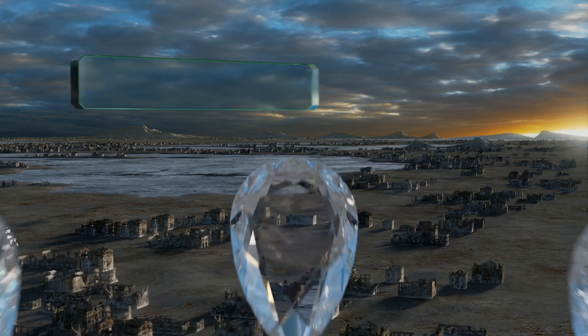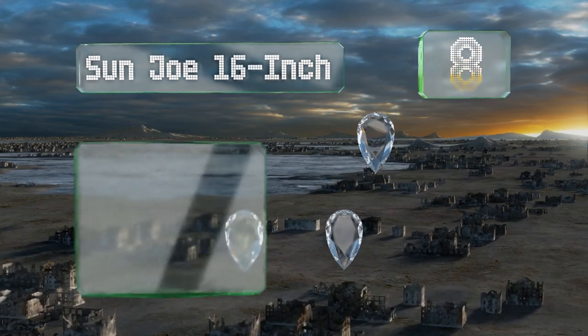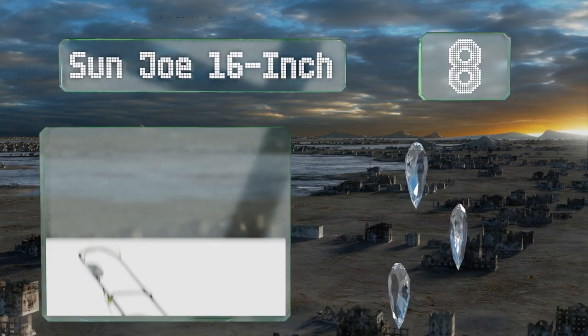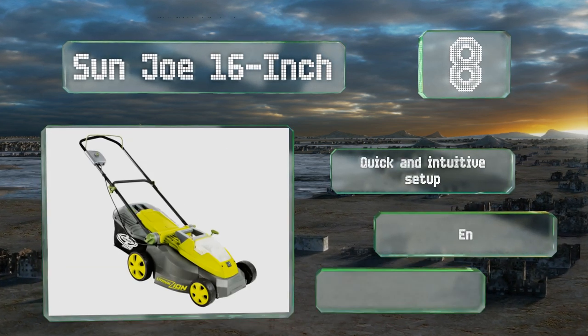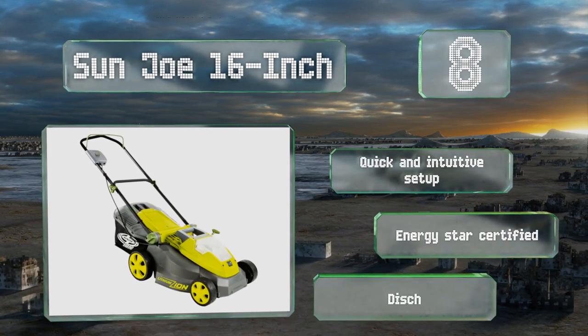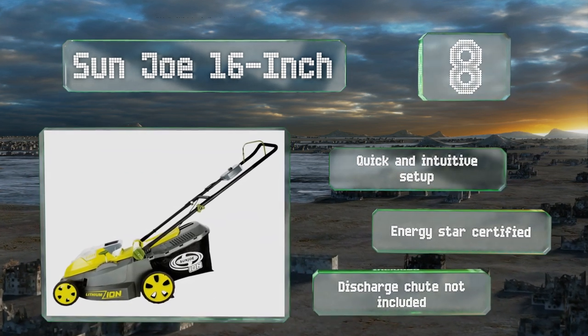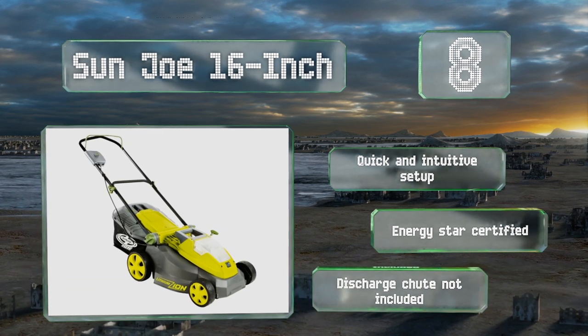Coming in at number eight, you can ditch the pull cords, tune-ups, and carbon emissions with the Sun Joe 16-inch, which features an efficient battery and powerful brushless motor. The nine-and-a-half gallon collection bag detaches in a snap, and a window shows the amount of clippings piled up inside. It offers a quick and intuitive setup and is Energy Star certified; however, a discharge chute is not included.